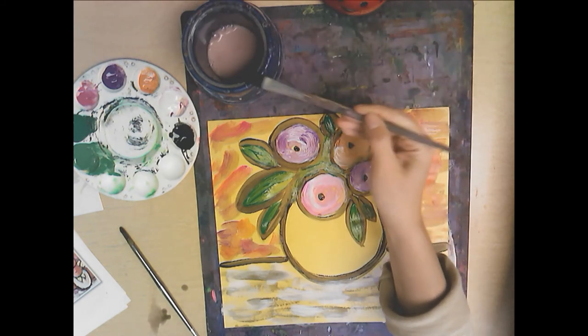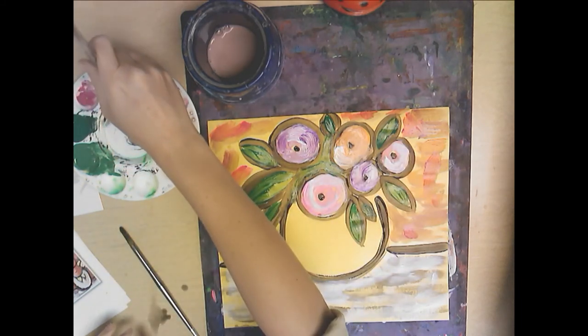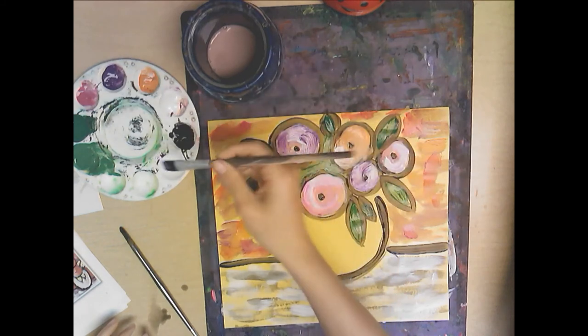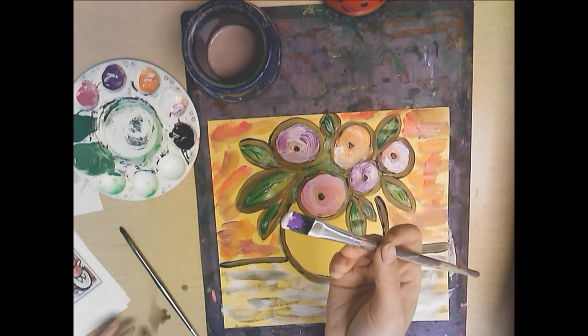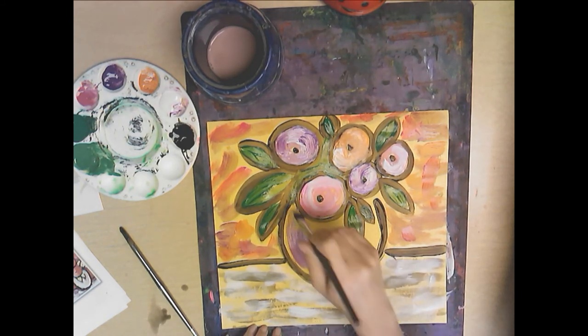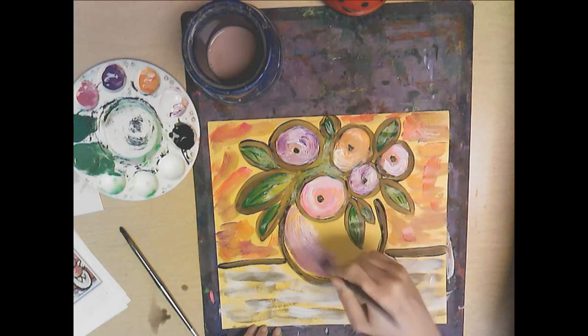The last step is to do the vase. Pick your color — I'm going to pick violet. Then I touch into the white so I have violet and white on my brush at the same time, and I move in this letter U direction.